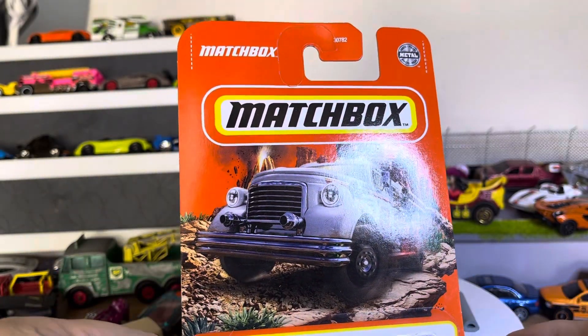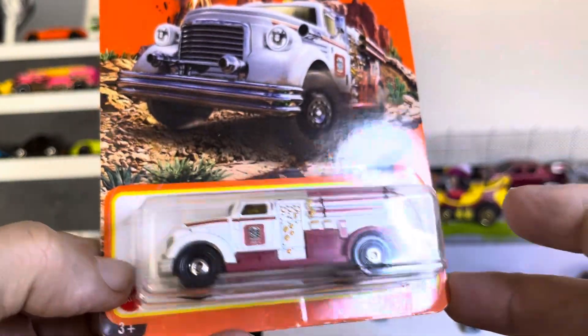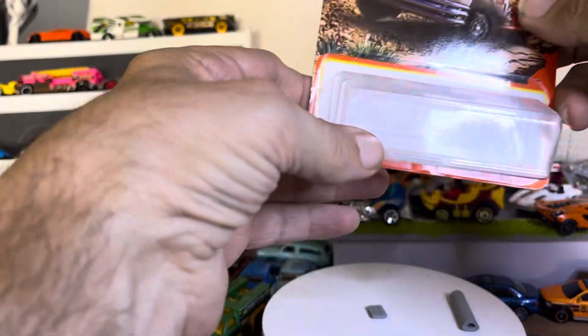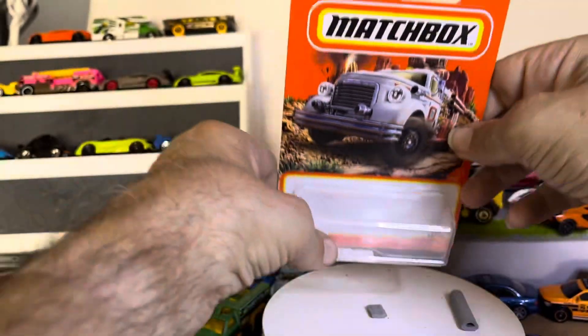All right, so now we have an old-fashioned Matchbox Fire Dasher in the red and white. What the hell is that? It's like a mountain or something in there, the design.